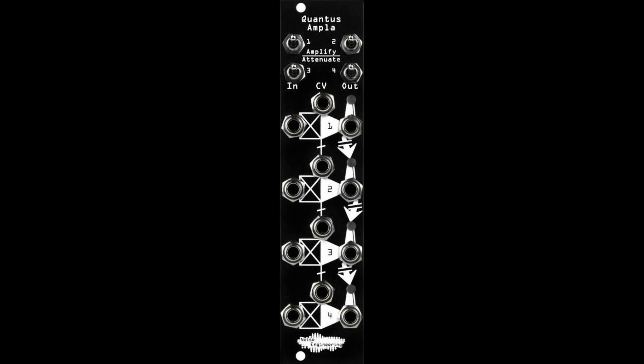Did we mention it's DC coupled? Yep, you can use it to process CV signals too.